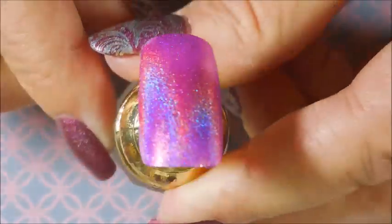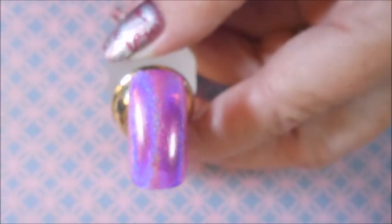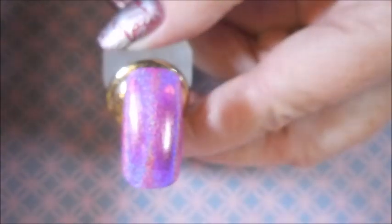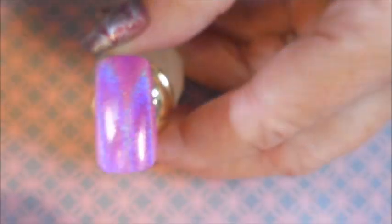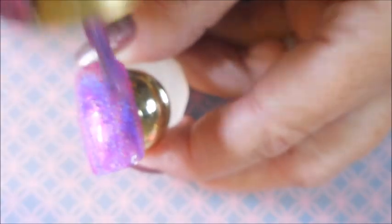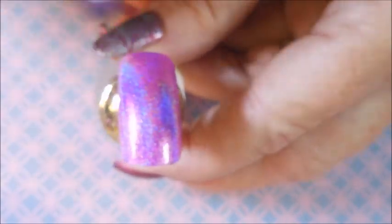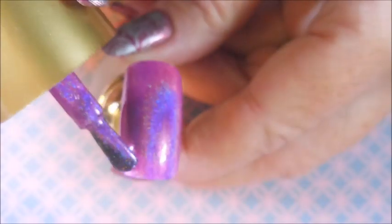That is gorgeous. I'm gonna let it dry and do one more coat. And we're back for one more coat of this beautiful holographic. Gorgeous, gorgeous!